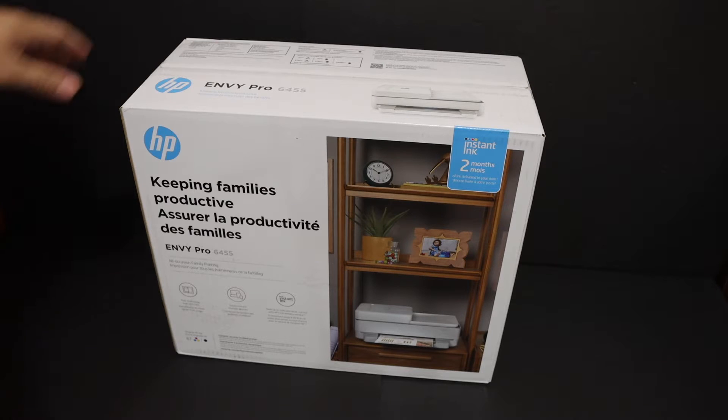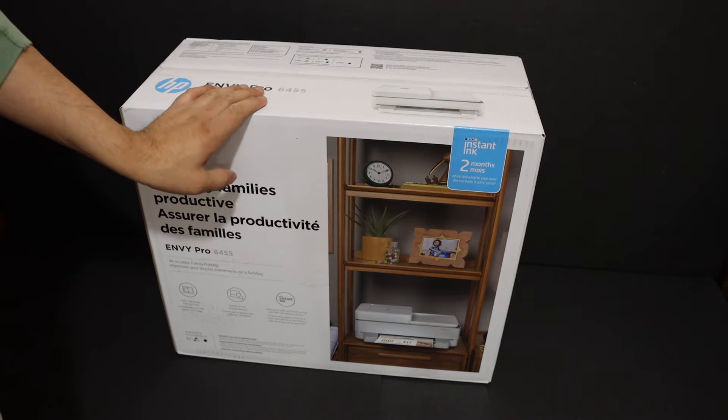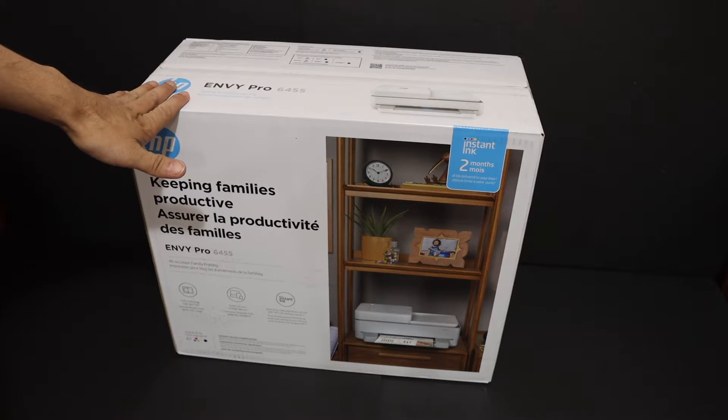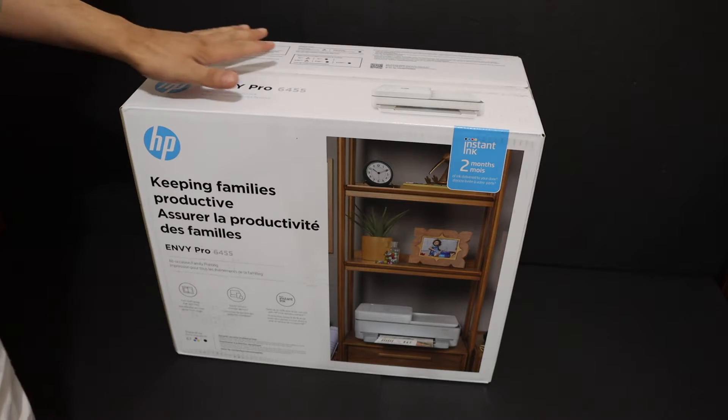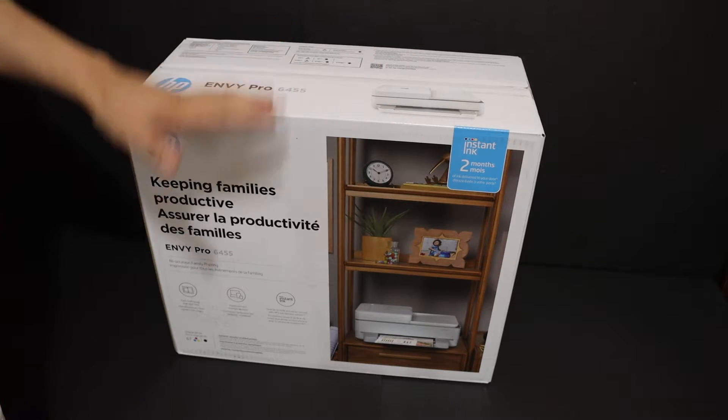Hi, today's video is regarding the HP Envy 6455 All-in-One printer. I'm going to show you how to do the quick unboxing and setup. Let's start with that. The first step is to take the printer out of the box securely.